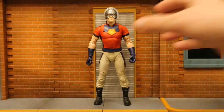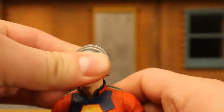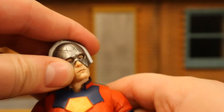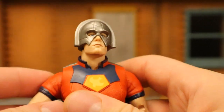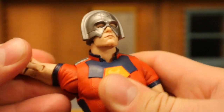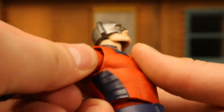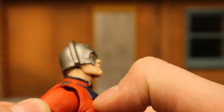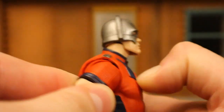Now let's check out his articulation, starting with his head. Of course it can rotate from side to side, he can look up and down about that much — pretty impressive. Can tilt his head from one side to the other, giving him a nice amount of personality. Shoulders on a ball joint, goes out way more than 90 degrees, up, down, around — all that good stuff. He does have that signature McFarlane butterfly joint between his shoulder and chest area, increasing the range of motion there.